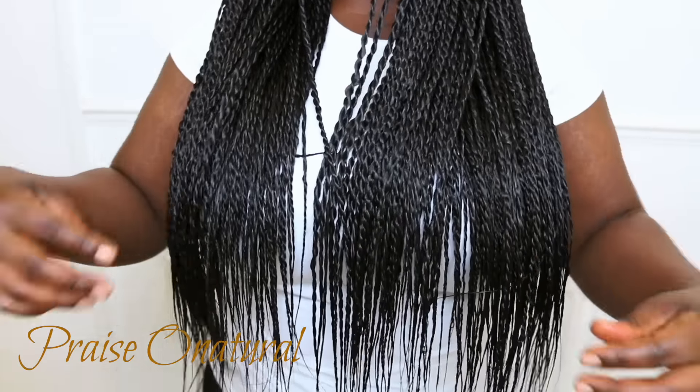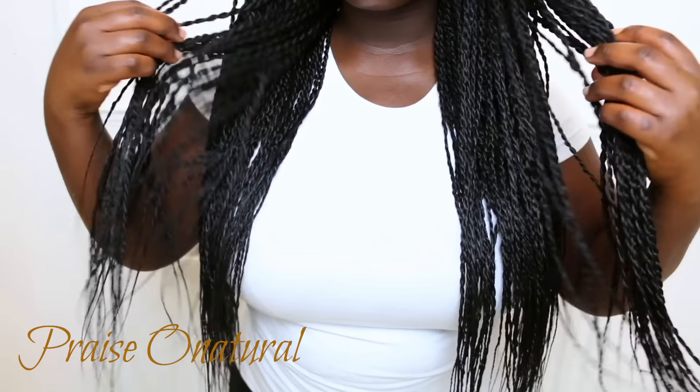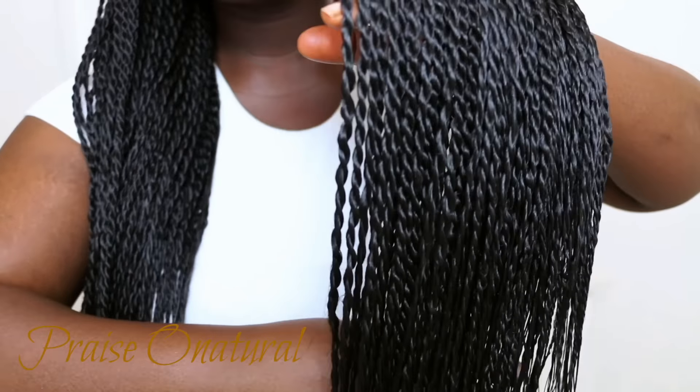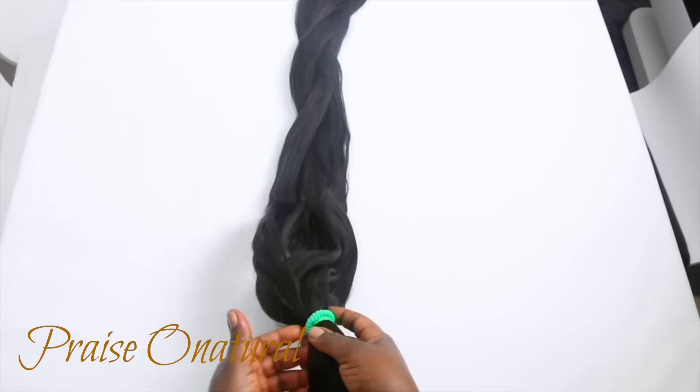Hello everyone, welcome back to my channel. My name is Frase — if you're new, welcome. This is my full detailed tutorial on how I do my Senegalese twists. I hope if you are a beginner that you find this video useful.